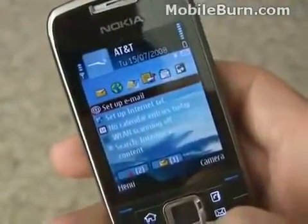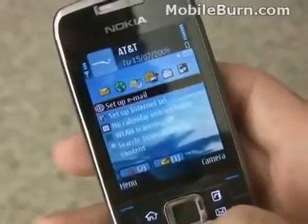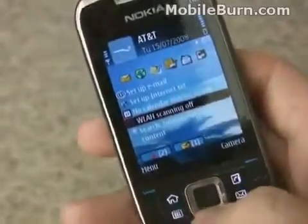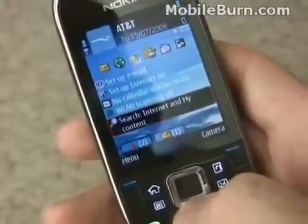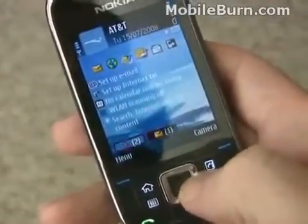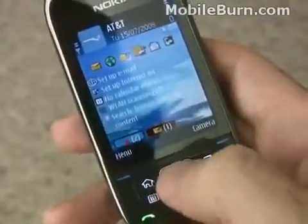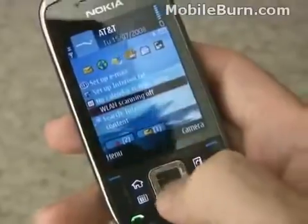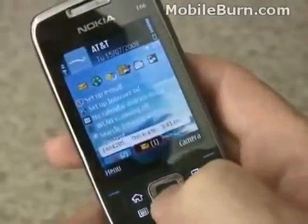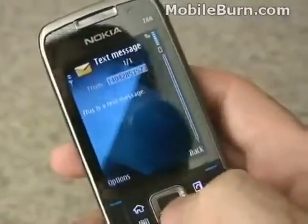This is the active standby screen on the E66, and one of the things I wanted to point out was the new notification system. You see down here at the bottom, two little boxes that you can navigate to get information from, showing I have a text message and a call that came in. You can just click on one of them and go right to where you need to be — like I can read the message now.